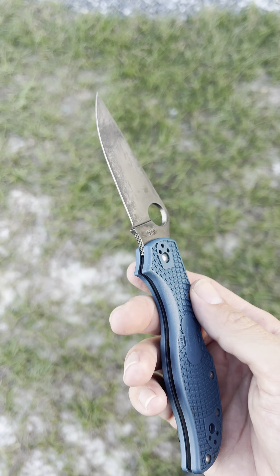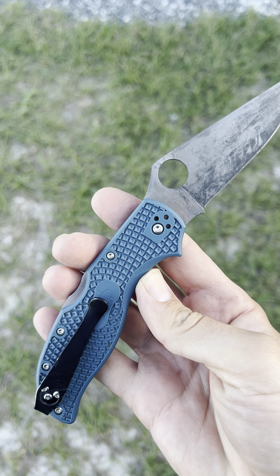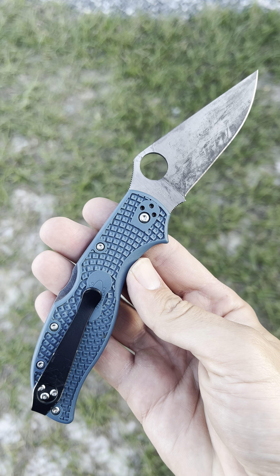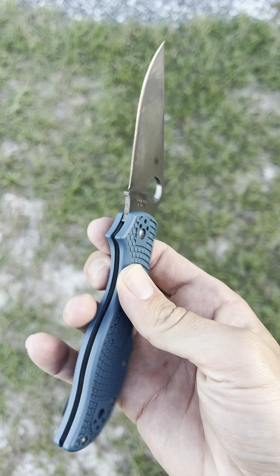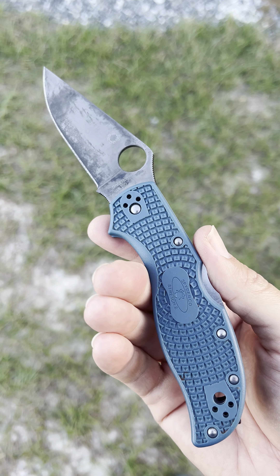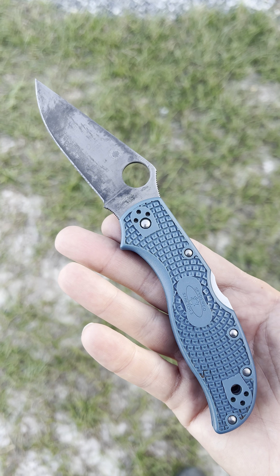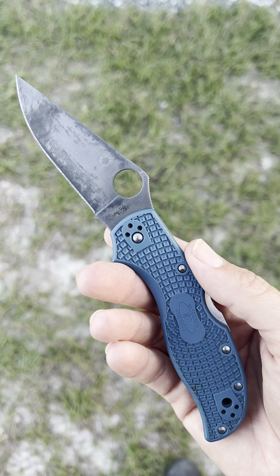The K390, along with the design of this knife, is just such a phenomenal package and value for the price these are still selling at. This might be the best high-performance knife deal out there, value-wise — like, what do you get for your money?